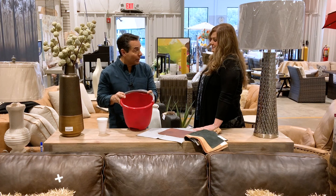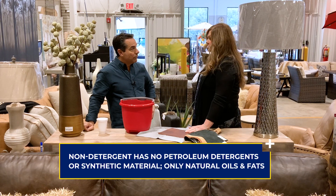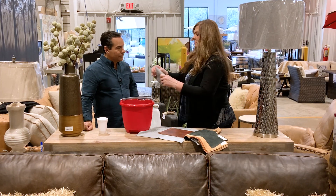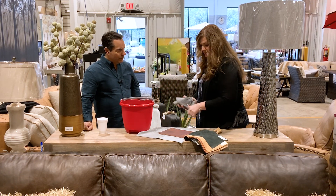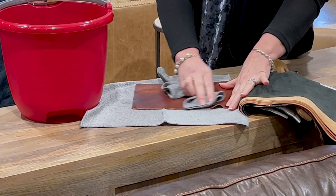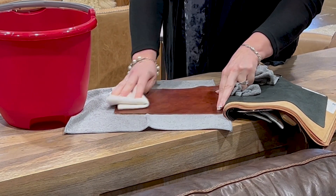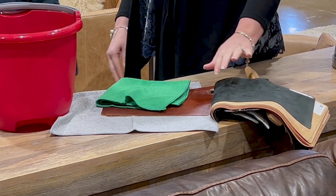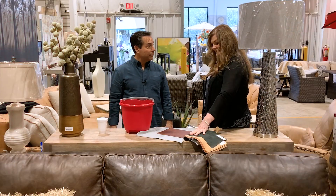If the stain sat for a while — say the kids spilled something and you come home to find it — move to a small amount of non-detergent soap. Get a rag, squeeze it out really well, and use just a small amount of soap in small circular motions. Follow that with a wet cloth to get the soap off, then dry it. There you have it — no stains.